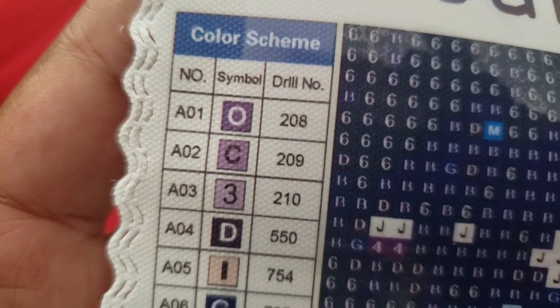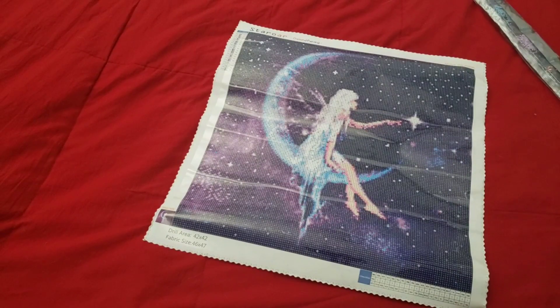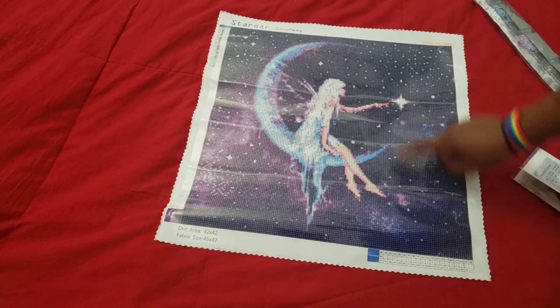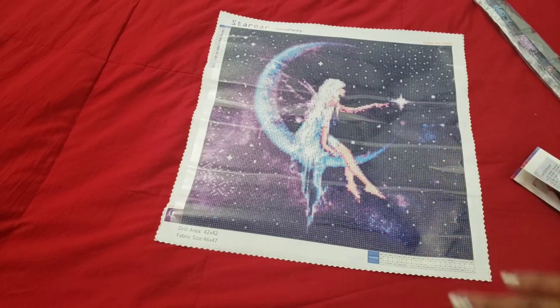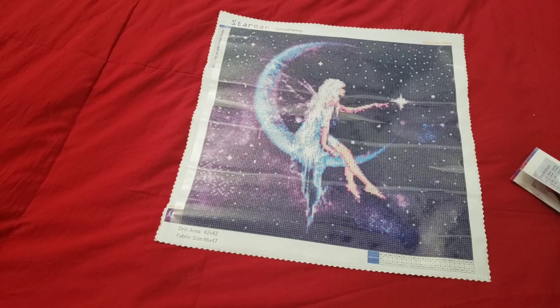Here is your legend. I think Lucy goes by the DMC code. It says it's a 42 by 47 drilling area, but the entire fabric size is 46 by 47 — when you look on her site it gives you the fabric size, not the drilling area size. There's also a checklist at the bottom. I really like this image and thought it would be cool to add some rhinestones and stuff to spice it up.